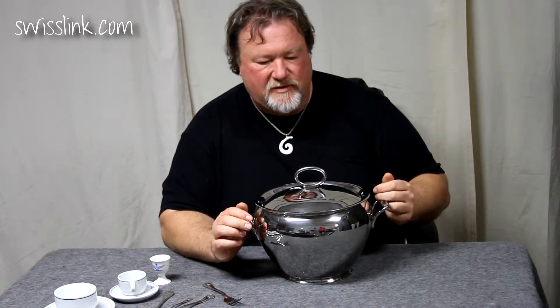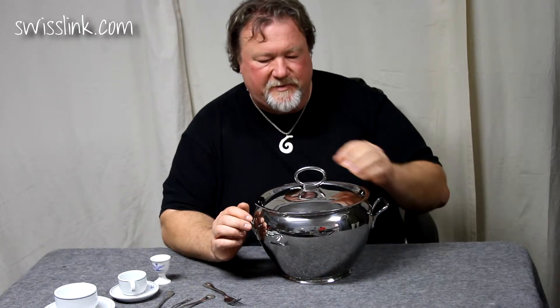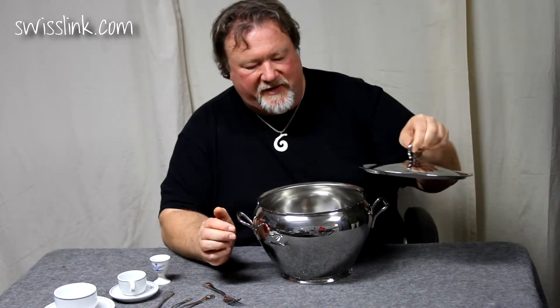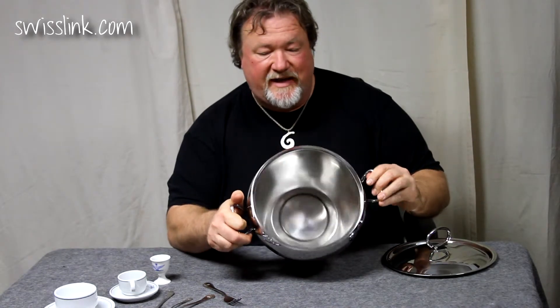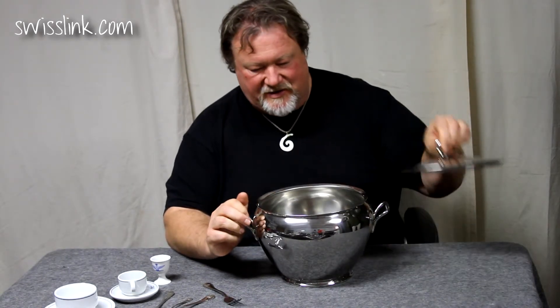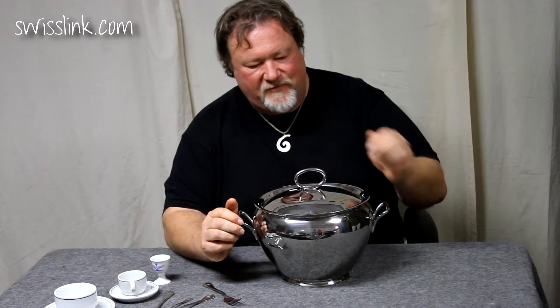As you see, it has the emblem also in front here — the Air Force emblem. Beautiful, perfectly fitting lid. A very heavy-duty stainless steel gauge. It's just an absolute treasure.